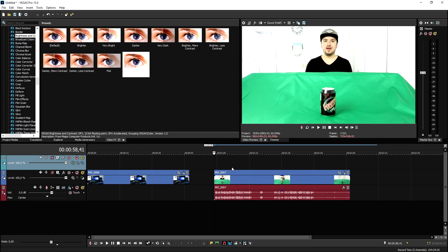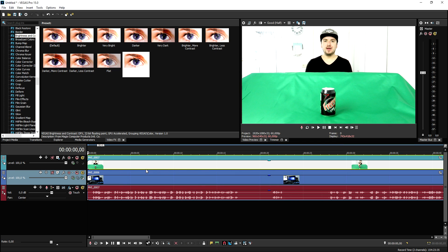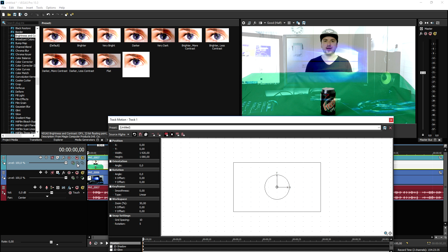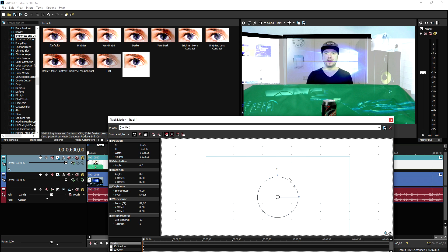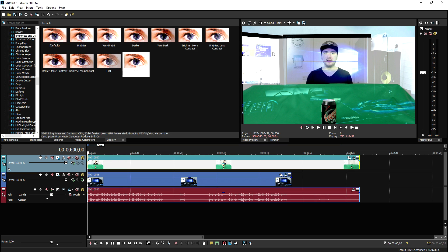Once you've done that, go ahead and create a new video track — right-click, insert video track — and put the green screen clip on top of it. Go to the very beginning and lower the opacity just a little because we need to shrink the video down until it fits in the monitor. Go to the track motion icon of the green screen part and shrink this guy down until it fits. You can also tilt it just a little so it looks very straight — very very nice.